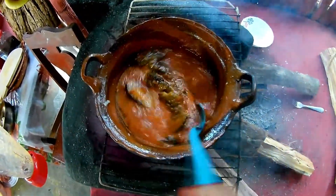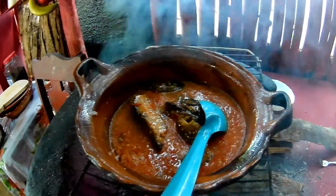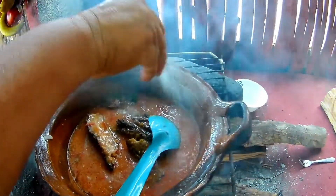It didn't sizzle as nicely as expected — my flame is a bit low. I'm going to add a little salt, just to taste, as you like.